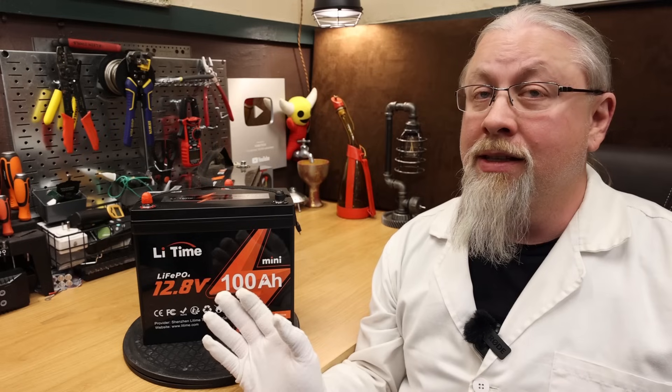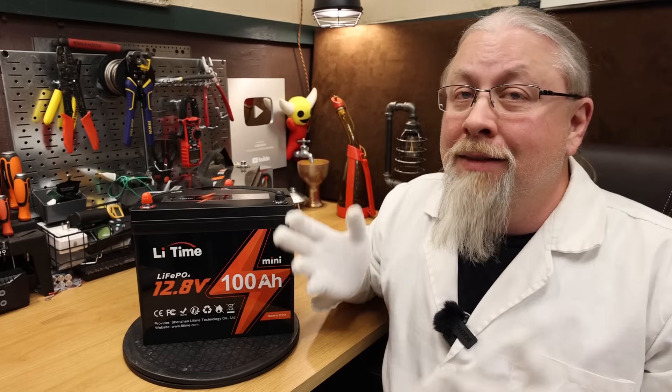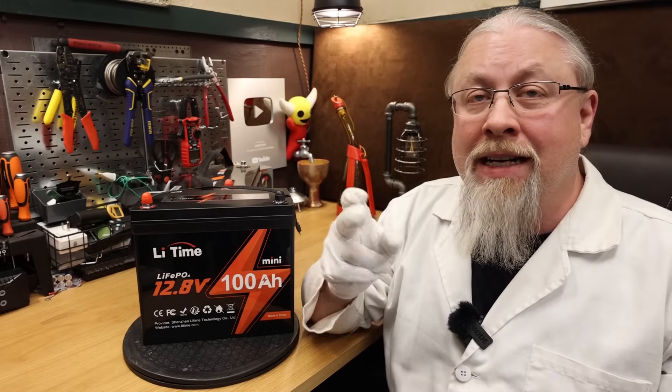Greetings, I'm Professor Hobo, and welcome to another Hobo Technos product review. The brand AmperTime, now rebranded to LieTime, has released a new physically smaller 100-amp-hour lithium-iron phosphate drop-in battery called the Mini that can fit into a lot more places than the standard Group 27 battery. It still has the standard 100-amp smart BMS and weighs only 19 pounds. But is it any good? Let's find out.